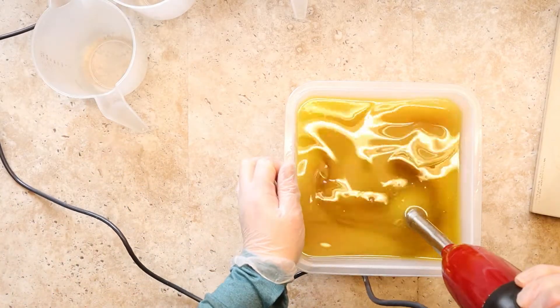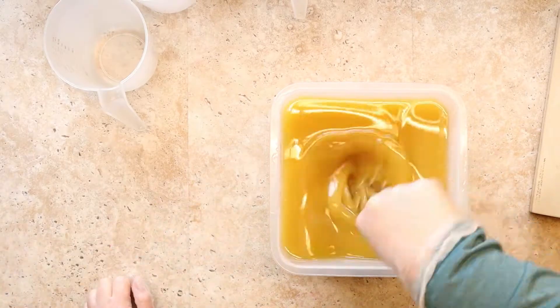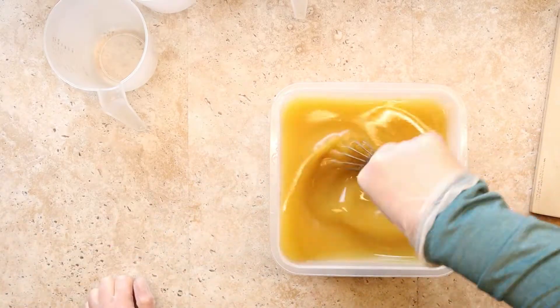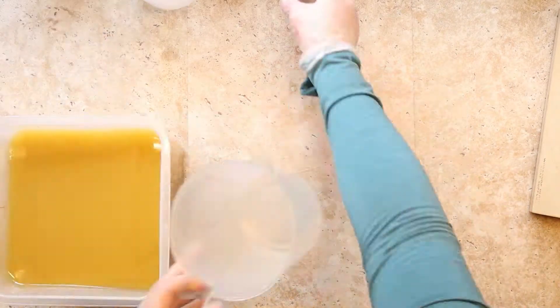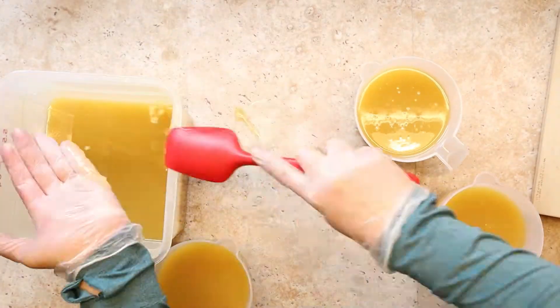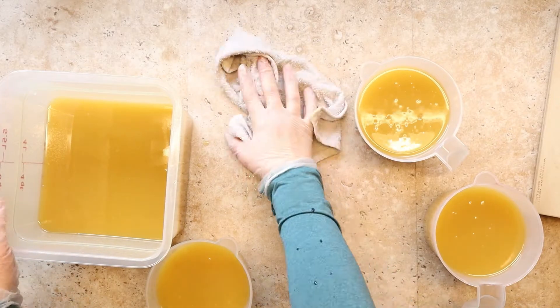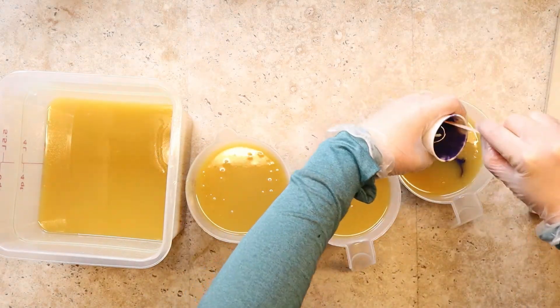Here I am on the second round. I'm letting those layers I just poured firm up so that I can do pretty much whatever I want on the top and it won't break into the bottom. I'm setting up for a one-pot wonder swirl, but for some reason this isn't going to move as fast as I want it to move — you'll see what I mean.